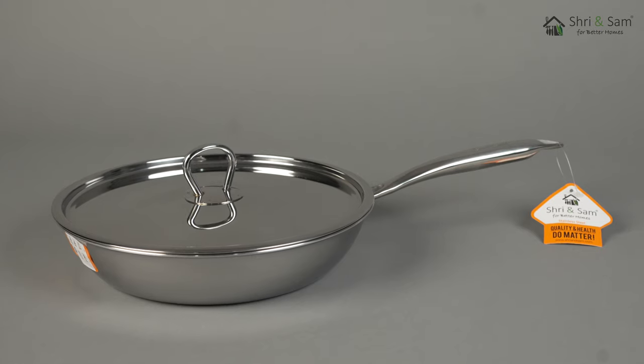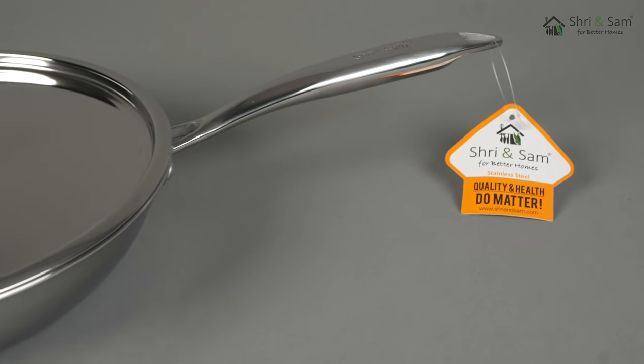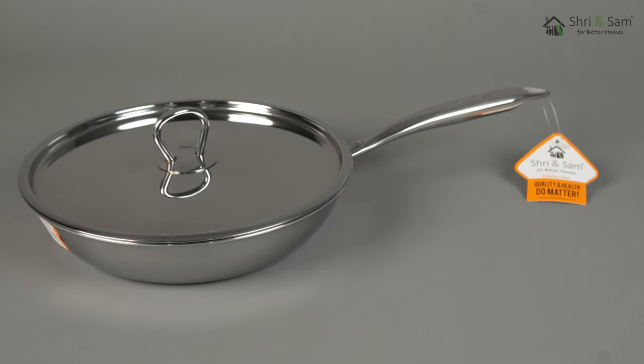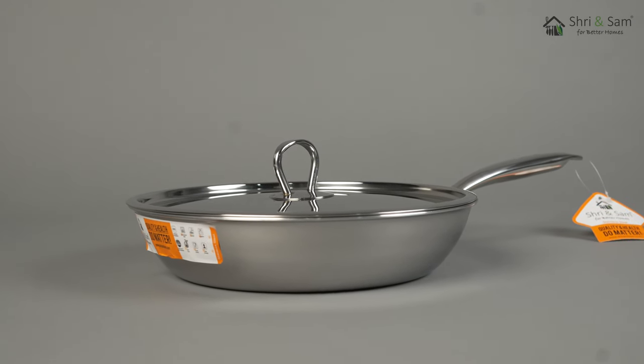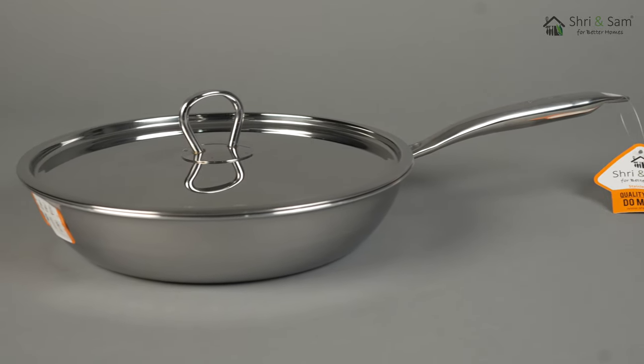This fry pan comes in a shiny finish, making it suit any type of kitchen counter. It also comes with a stainless steel lid for all types of cooking processes, and features a sturdy stainless steel handle with a very good grip.